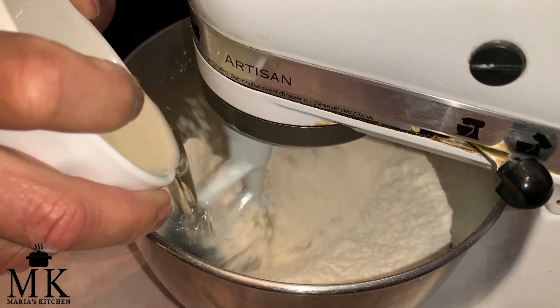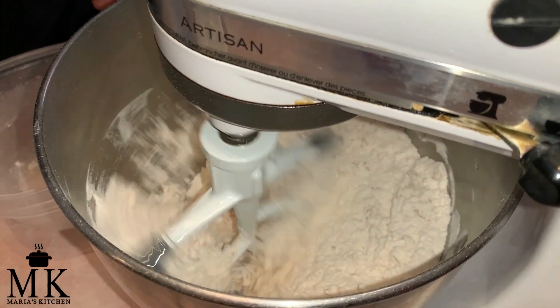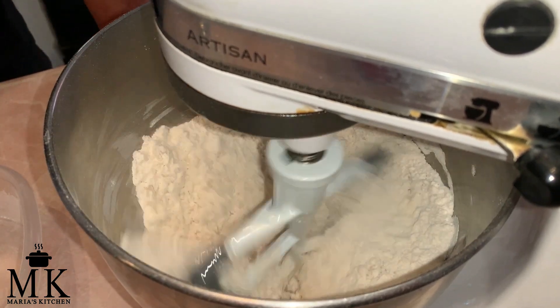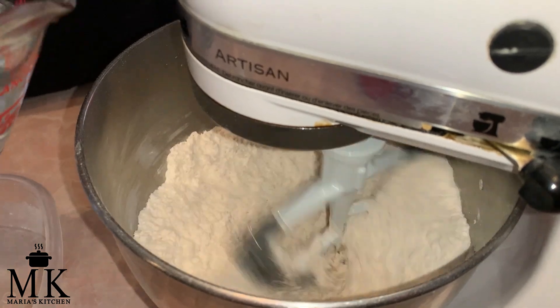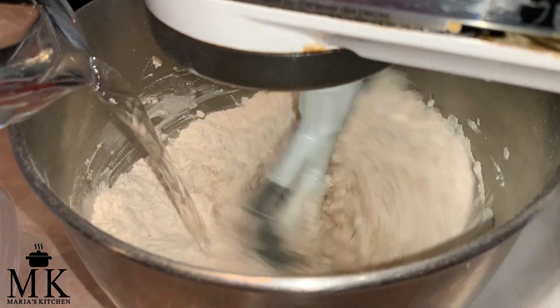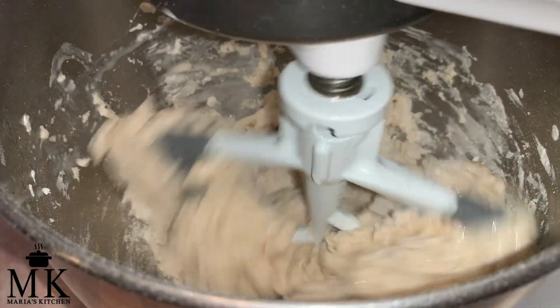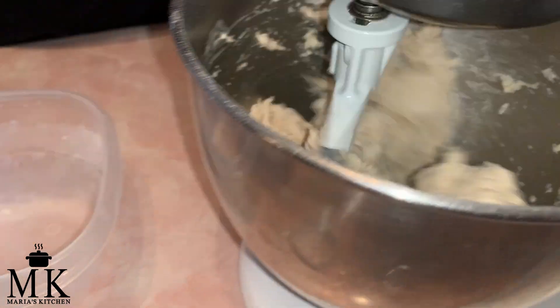Now I'm going to go ahead and throw in the oil and let that mix for a little bit to get all the ingredients mixed in there. All right, that's about good. Now I'm going to throw in the water slowly — just watch. I'll stop; I have a little bit of water left but I want to see how this is doing.